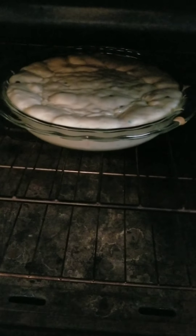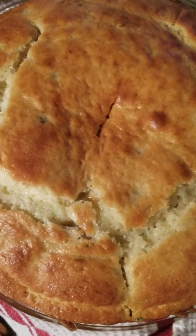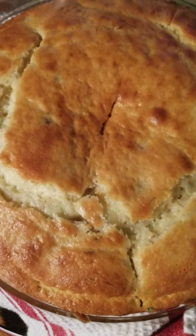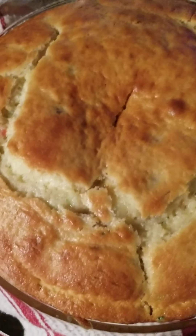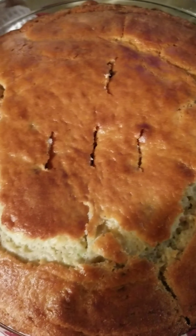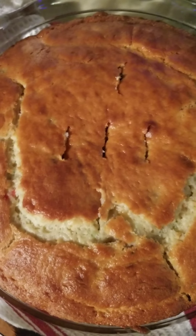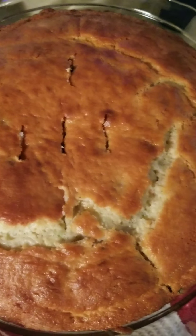It's starting to rise — it's only been in there maybe five or ten minutes, but this is what it looks like so far. Here it is again, quarter of the way through. Still got some time left, though. I'm thinking a couple minutes more and it should be done. I just checked it with a fork and the fork came out with some batter still on it, so it's going back in for at least another five or ten minutes. I checked it again and it came out clean this time.